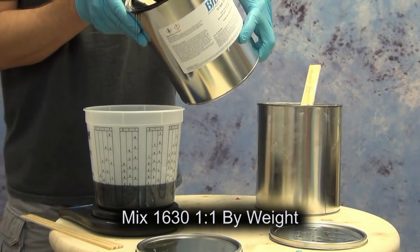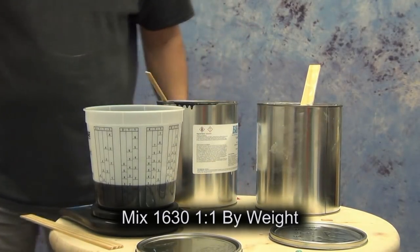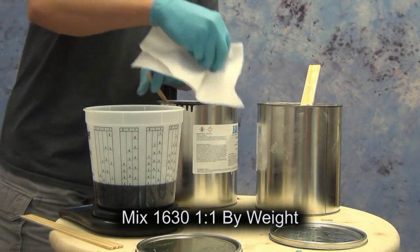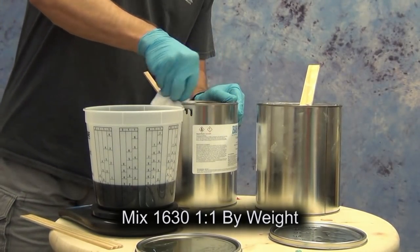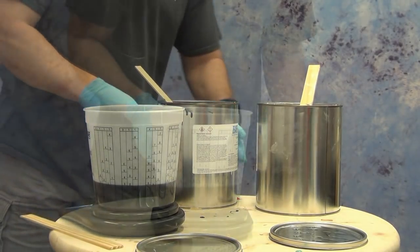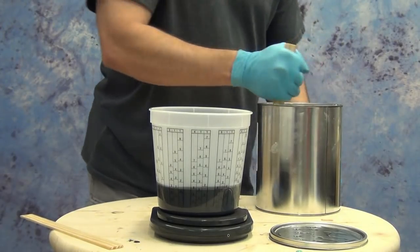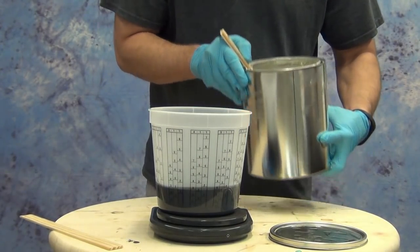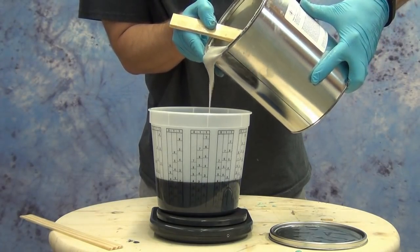For this particular pour we're going to need about 1800 grams, so we're measuring out 900 grams of A and 900 grams of B. It's a good idea to take a paper towel and wipe off the lip of the can so that part A doesn't congeal and glue the lid into place. This is a urethane resin system, so make sure you take appropriate precautions against moisture contamination.